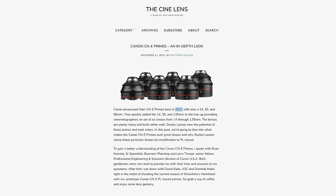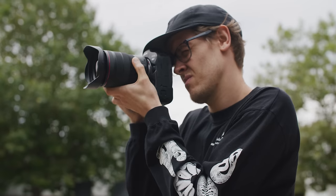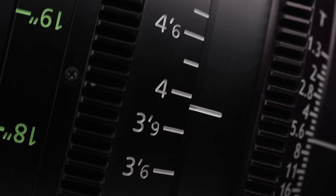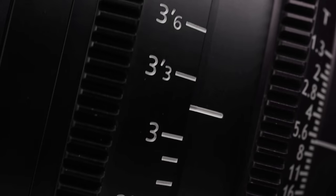People are crying out for RF mount cinema primes but these aren't what people want. The CNEs were announced back in 2011 and people who want RF mount cine primes want to reap the benefits of designing lenses for shorter flange cameras. Cine versions of their RF mount primes would make more sense, or hybrid lenses like the 18-80. Hopefully Canon have plans to flesh out this area of their lens lineup, as if they bring out more RF mount cine or video cameras they'll really need to.